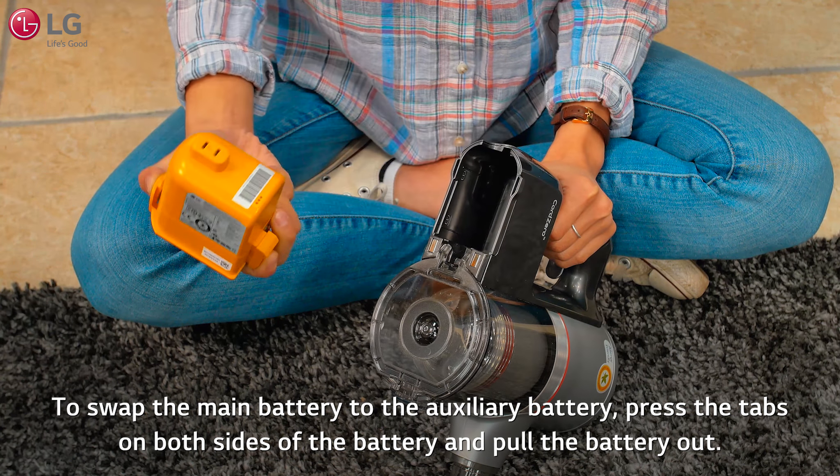Do not lean the vacuum against the wall or chair — the vacuum could fall and be damaged or cause an injury. Do not use the attachments to clean TVs, LCDs, or monitors as they may scratch these surfaces.